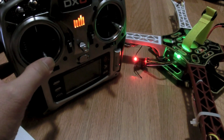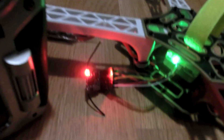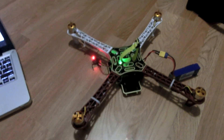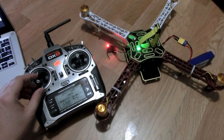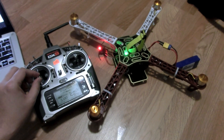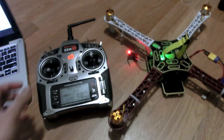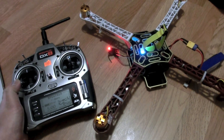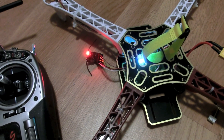Go ahead and arm the copter. The blue LED is flashing like a strobe, indicating it's armed. Give it a little throttle to test — all motors are spinning. Throttle is all the way down. If no input is given for 30 seconds the copter will disarm by itself. To disarm now, just hold yaw left and the copter will disarm — the LED blinks slowly again.